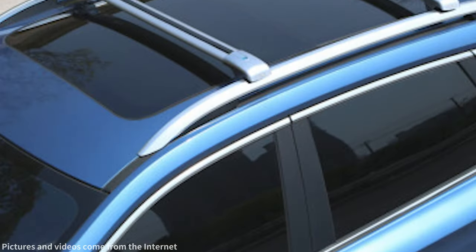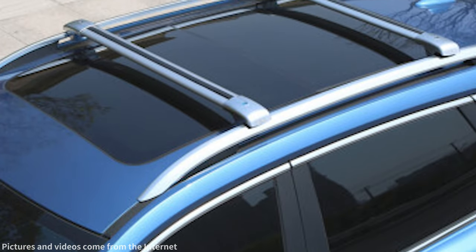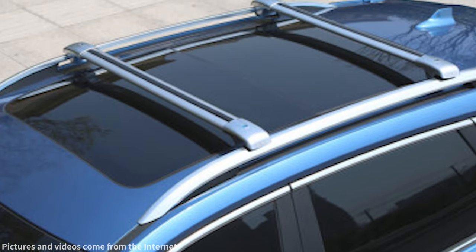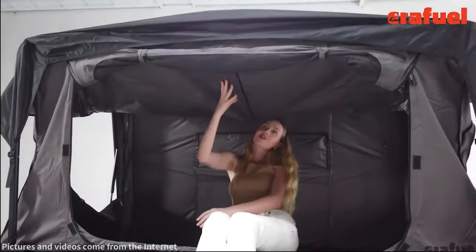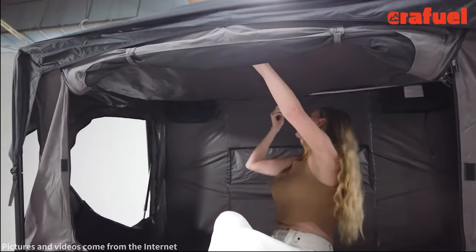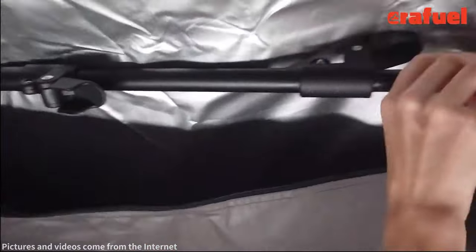When installing a rooftop tent on a compact car, it's necessary to use roof bars or crossbars to provide additional support. Opt for a rooftop tent specifically designed for compact cars — usually smaller in size and lighter in weight — making installation relatively easy.